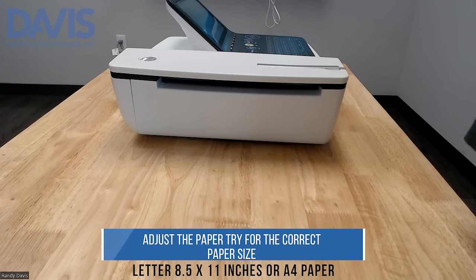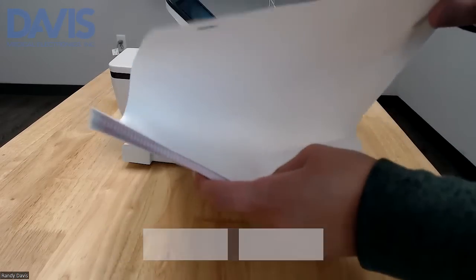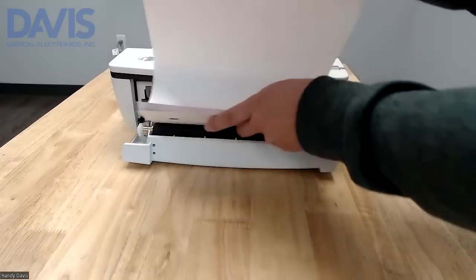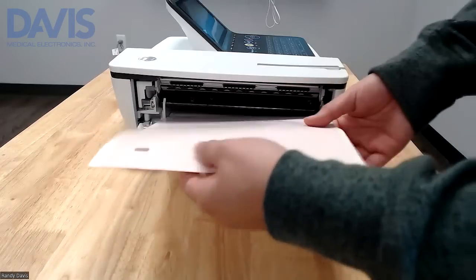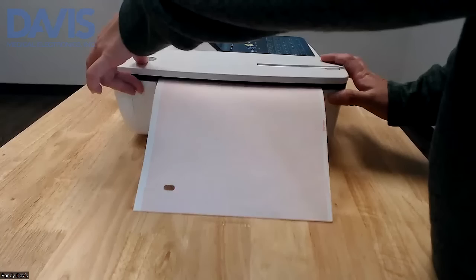To replace the paper, press the button on top of the system. Feed a pack of paper through with one sheet out. Make sure that the sensor is on the top left corner. Close the door until it clicks in place.